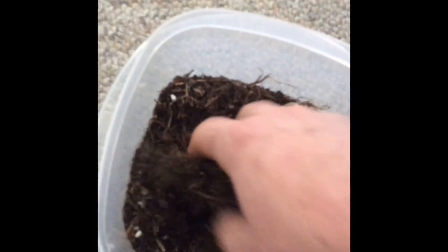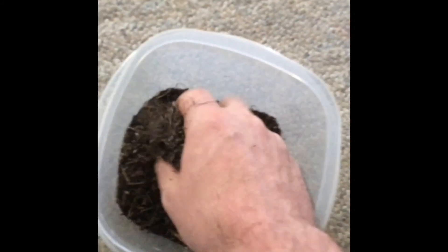Bring them all together and mix them up. This just creates a nice medium for the grass to sink its roots into and make a nice root ball so that you can transfer it easily into the ground. It's best to use common soil from where you're at. I don't really see much need for treating or sterilizing it, considering this is just grass. It's going to go right outside anyway, so just use whatever is naturally available to you so it'll have its best chance of getting acclimated to your environment.